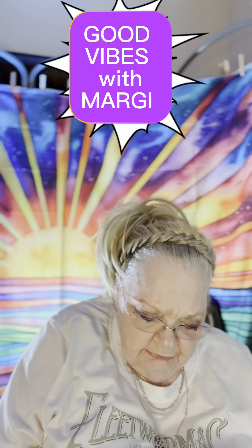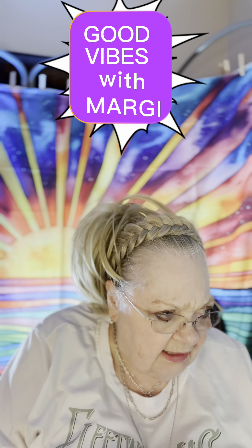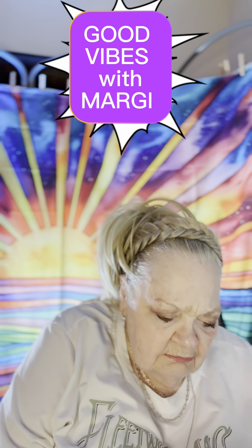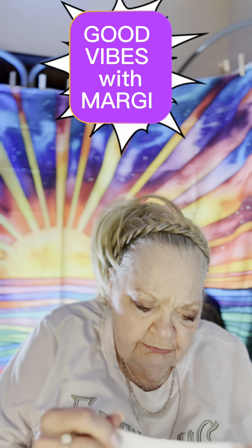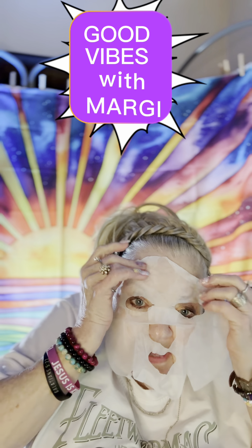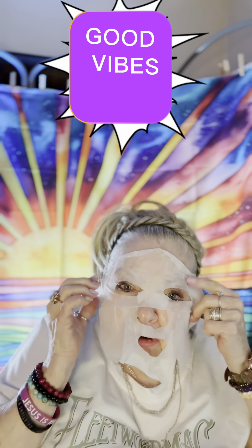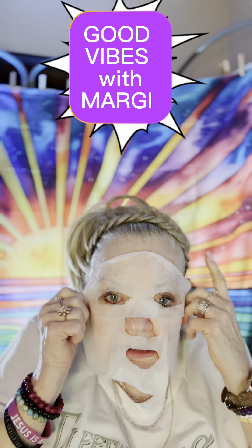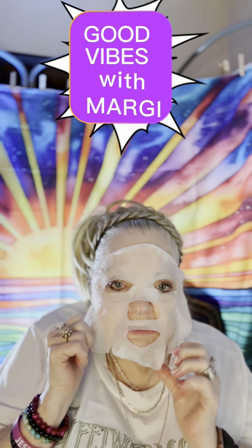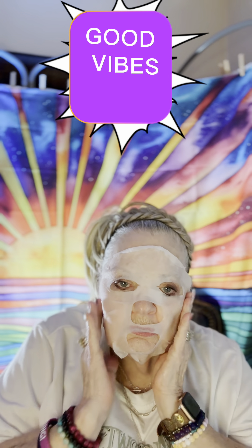Smells like an Italian restaurant. Do they use ginseng? I don't think so — I think they use basil and oregano. Anyway, I need to take these off. Hi, is everybody — I'm sorry, my name is Margie, and this is my channel, Cool Vibes with Margie. I just recently changed the name; it was just Cool Vibes, and I added 'with Margie.'